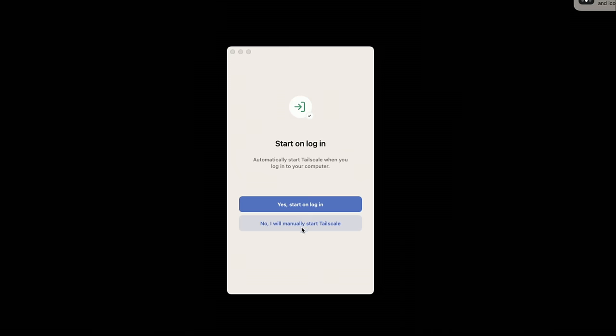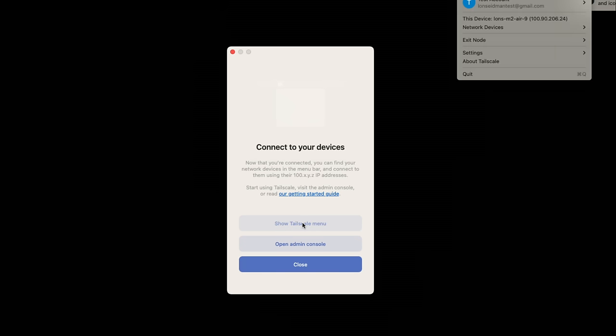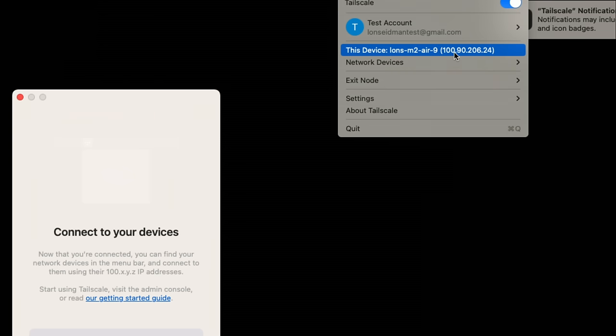I like that they give you this option because I hate things that install and stay resident all the time without my control. I can control it, and when I want to connect to my home network I just load up TailScale. I'll select 'manually,' and now that we're connected I can go to the TailScale menu at the top of the screen and see my MacBook Air on the network with an IP address.